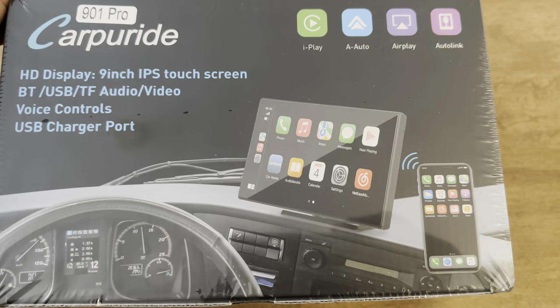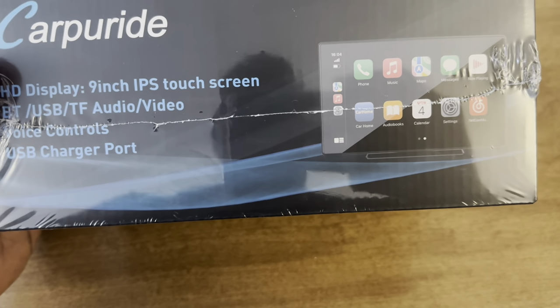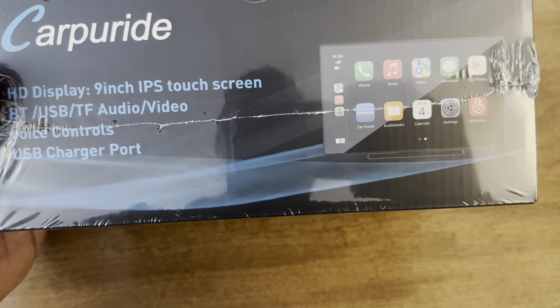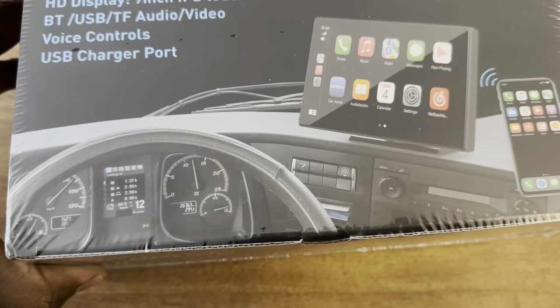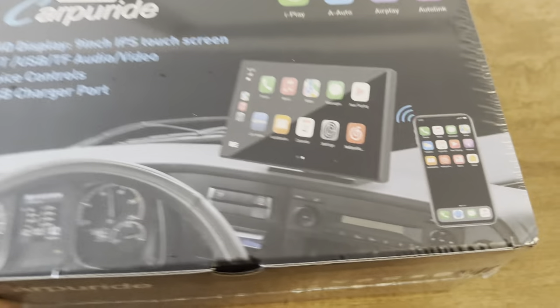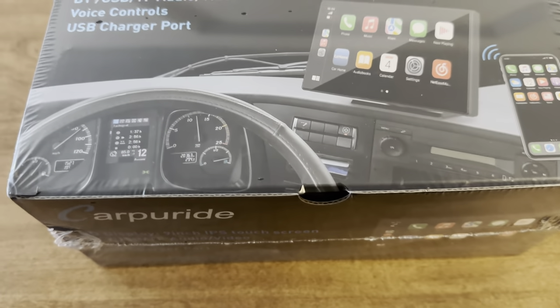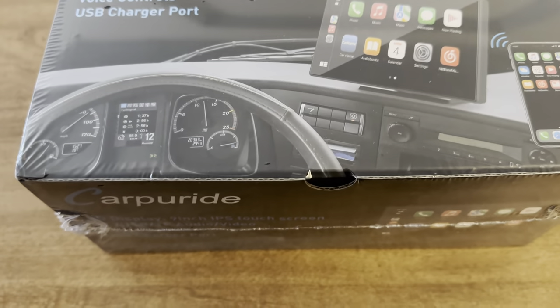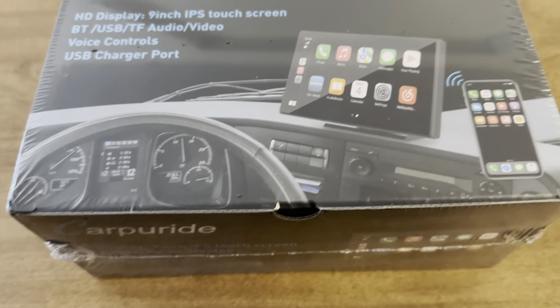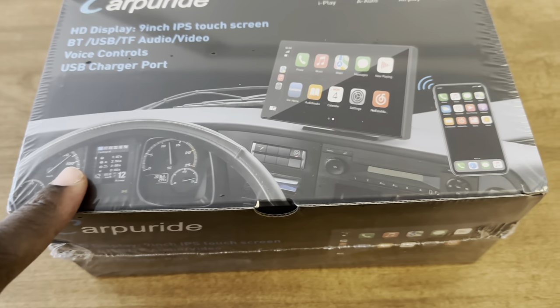It's time for me to do another electronic review. I haven't done one of these in a little bit of time, but now it's that time again. So this is called the CarPride 901 Pro, and basically what this is, is it's a digital screen that mirrors what you have on your iOS or your Android device.